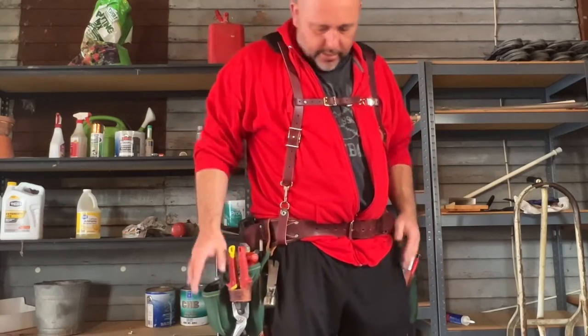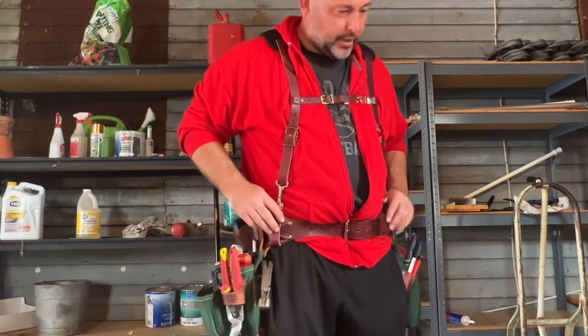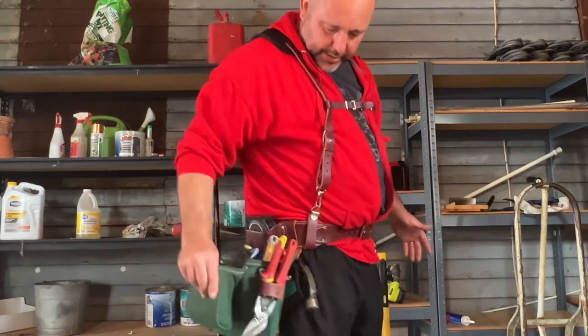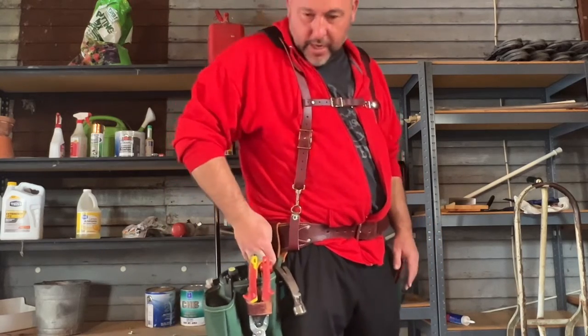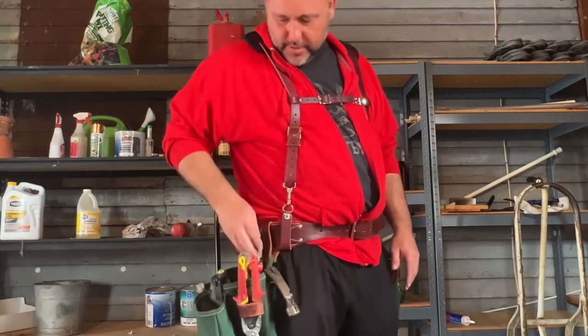I have the tool belt on now. My new suspenders for my tool belt — I'll be talking about those, the Occidentals. Fits on there pretty nice. Seems to be pretty secure. I have to keep my eye on it because those are just screws in there. Blind post screws — that's what I couldn't remember they were called.